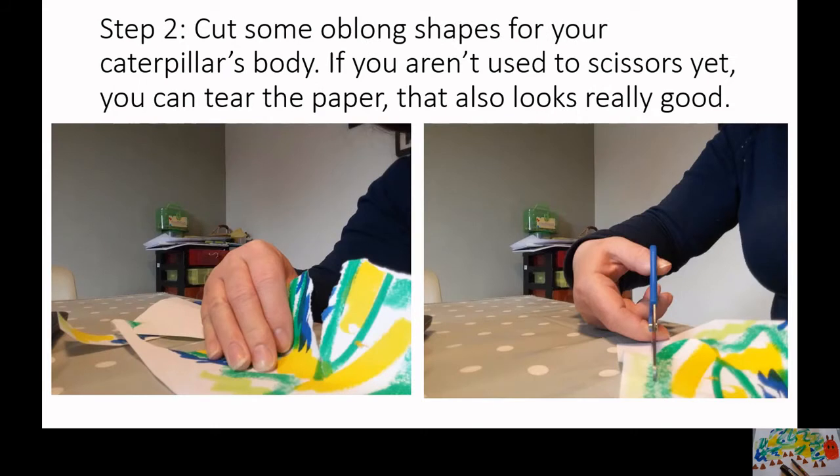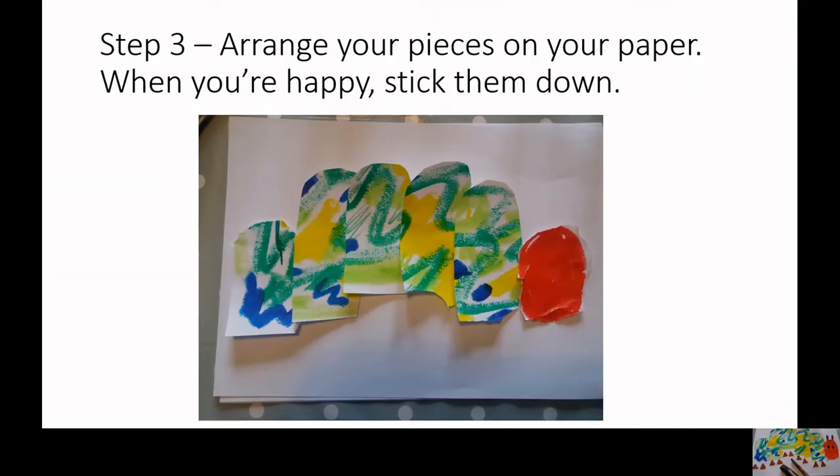Cut some oblong shapes for your caterpillar's body. If you aren't used to scissors yet, you can tear the paper — that also looks really good. Arrange your pieces on your paper, and when you're happy, stick them down.